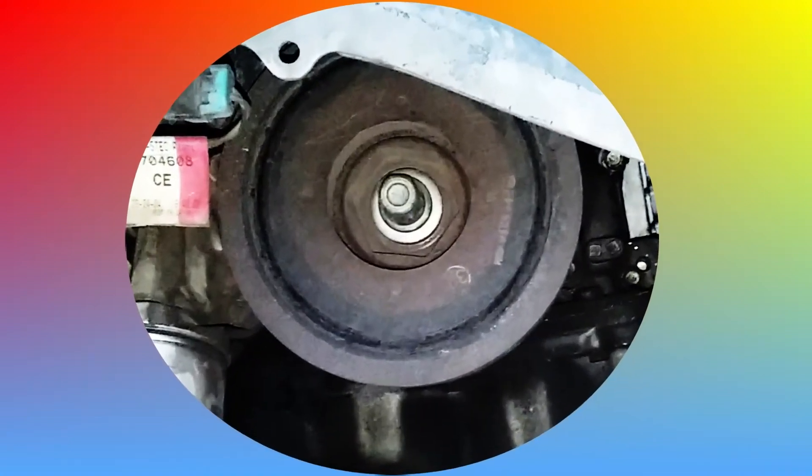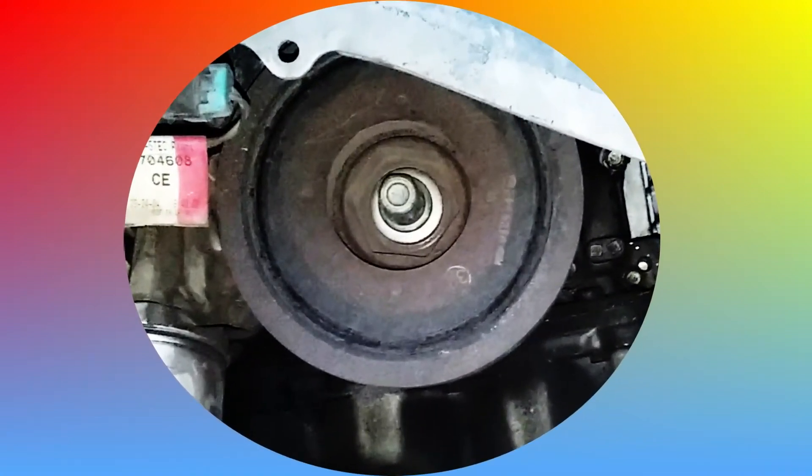Our harmonic balancer came apart and shredded the serpentine belt. Here's why it happened and how to replace it.